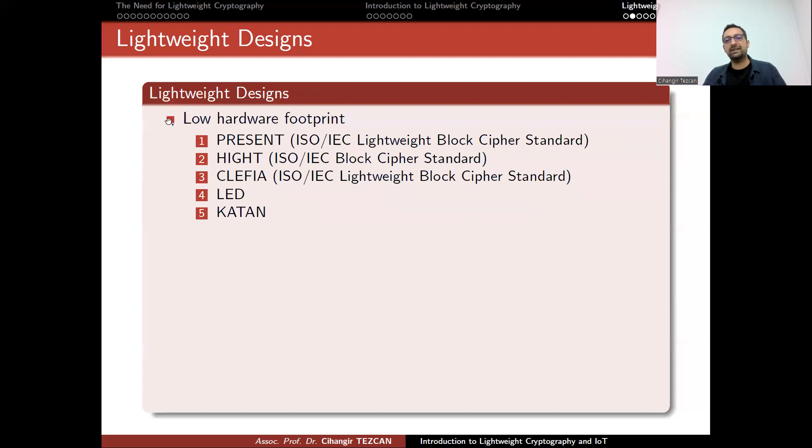In the literature, there are lightweight algorithms focused on low hardware footprints, implementable with around 2,000 gate equivalents. The first three are PRESENT, HIGHT, and CLEFIA. PRESENT and CLEFIA are ISO standards for lightweight block ciphers. HIGHT is also an ISO standard block cipher, but it is actually broken — I broke it in my master's thesis in the related-key setting. That cryptanalysis actually prevented it from becoming an ISO lightweight block cipher standard.